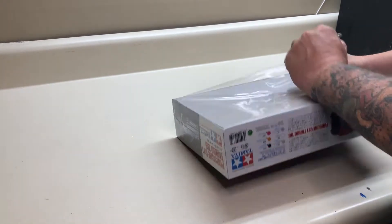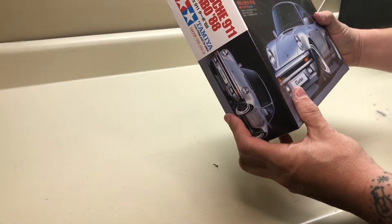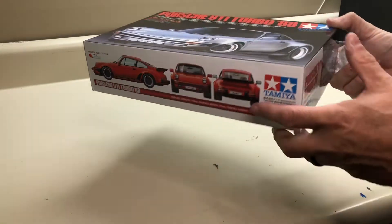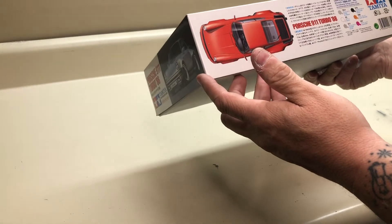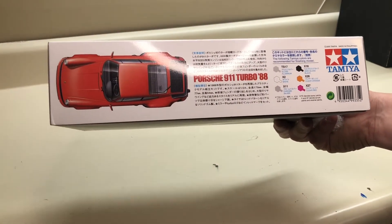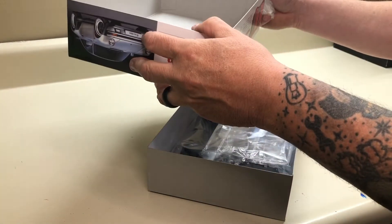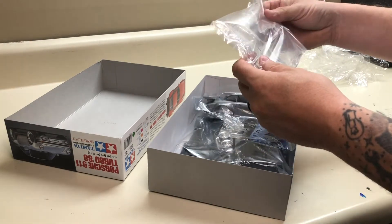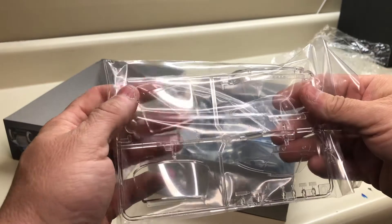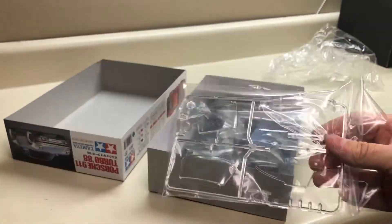There it is - 1:24 scale Porsche 911 Turbo, 1988. Very cool, very excited. It gives you the paint colors you need right on the box, which is really neat. I'm expecting this kit to be beautiful. There's the clear tree - it's in a bag, but from what I can tell looking through there, the glass looks really crisp and clean. That's going to be really cool.